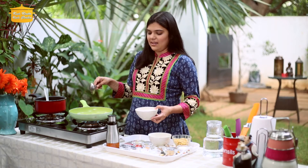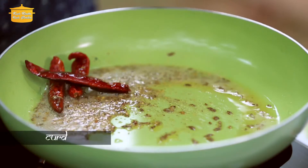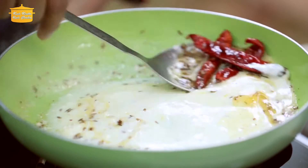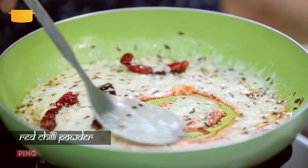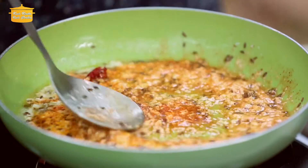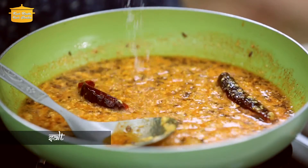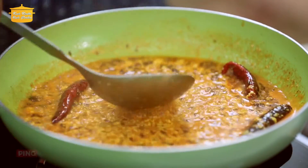This curry comes together very fast because it doesn't require a lot of pouring or preparation. Now we will add the gathiya to the pan and cook it for about 2 minutes, mixing it in with the tempering.